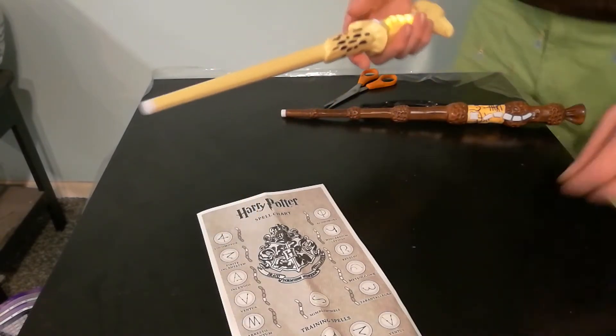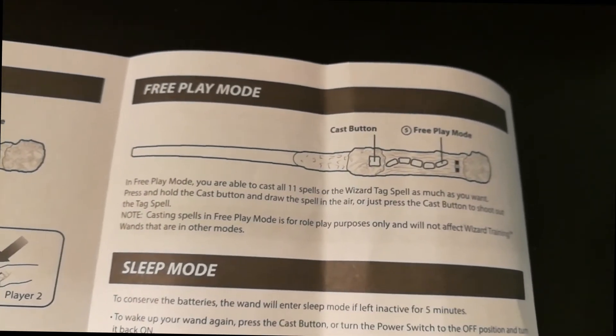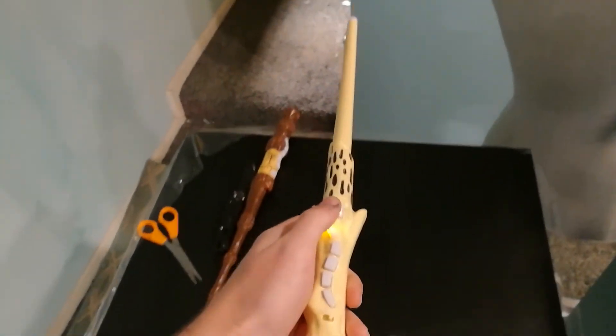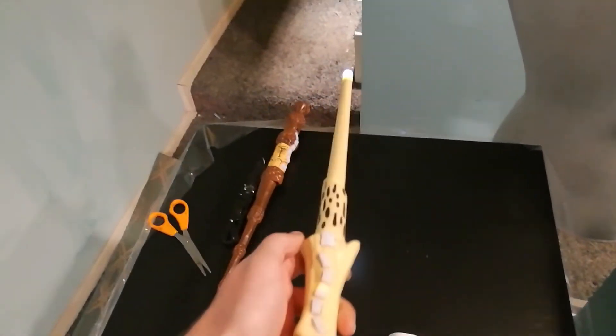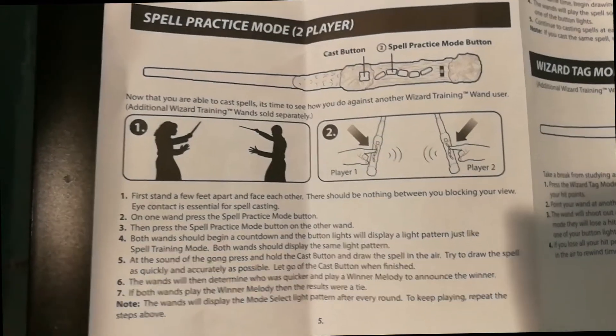Overall, the wand works really well in this mode and I have not had any problems. The other solo player mode is free play — you press the last button on the wand, and then you can practice any of the spells that you learned in training. You will hear the same exact sounds from the previous game with each spell you make. This mode is fun for role-play and to test your memory from the other training modes.